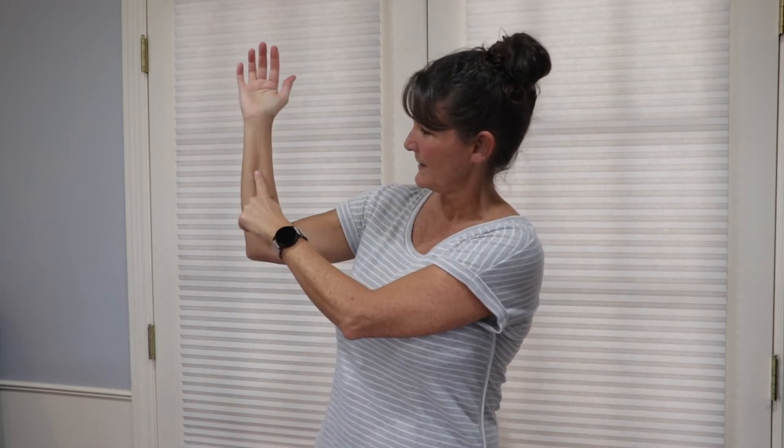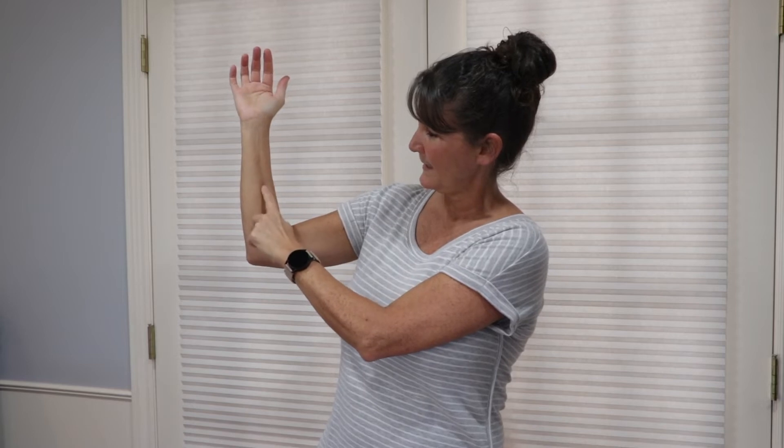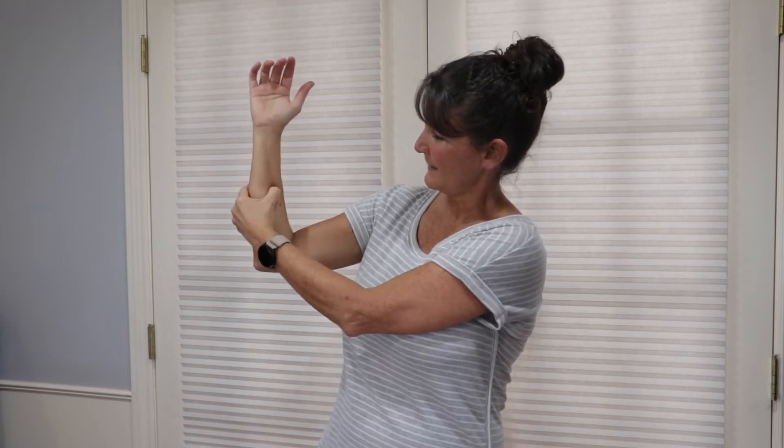You can massage that in a circular motion, or just hold the pressure for one to three minutes. Then you're going to do the same on the other side — halfway down your arm, maybe about another inch, toward your thumb side, just on the other side of your radius bone. Massage that point in a circular motion or hold it.